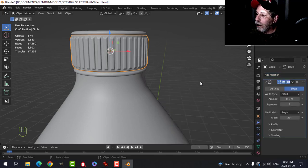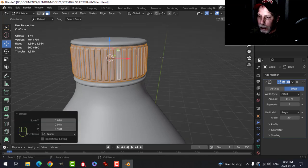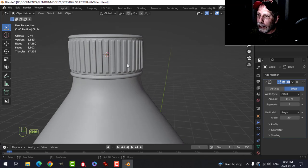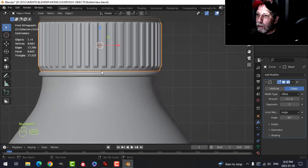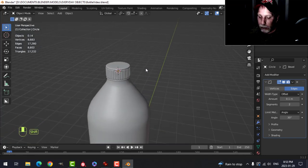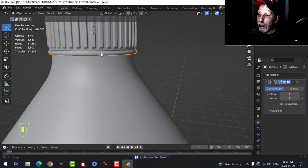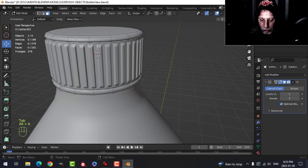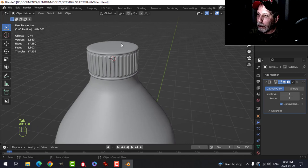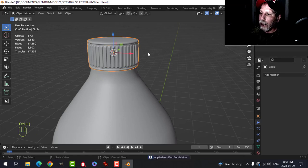I'll come over to the Bevel modifier with two subdivisions and leave it on default settings. Go back into Edit Mode, select all, S to scale it in a little bit, and S+Z to pull it up to fill the space. Apply the Bevel with Ctrl+A. Looking at the cap, it's a bit too round — I'll take that edge and scale it out slightly. Then Ctrl+A, Shift-click, Ctrl+J to join everything, and we've got our cap.